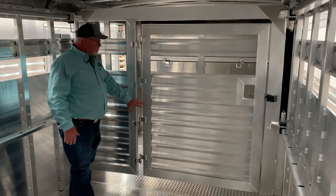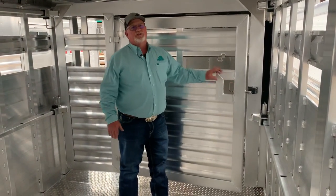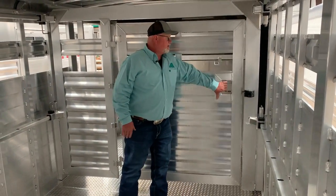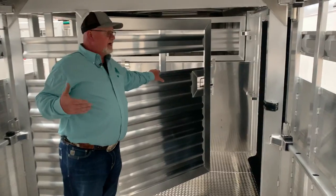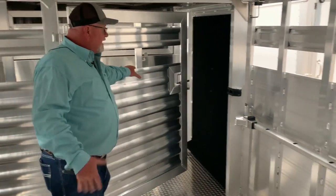There's no step at the bottom for animals to go over. It also has the slam latch option, which allows that gate to swing 180 degrees — so it'll open to the back or open to the front. This allows you to lead animals off of the side ramp or load off of the side ramp, and then close that gate. When I say slam latch, it's a slam —